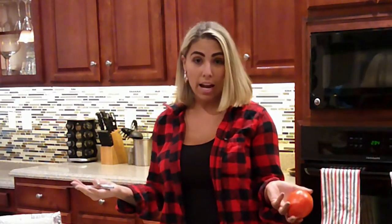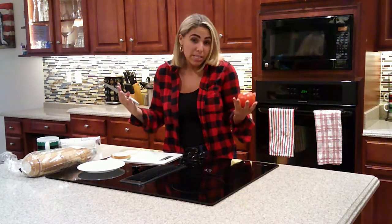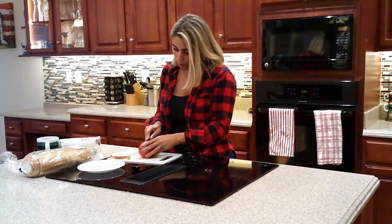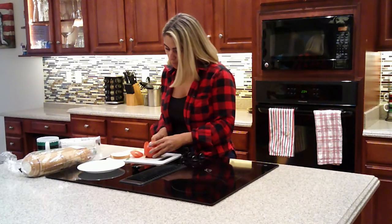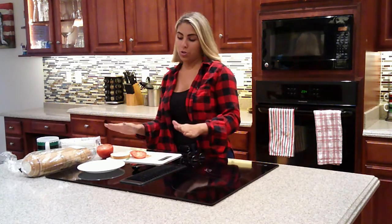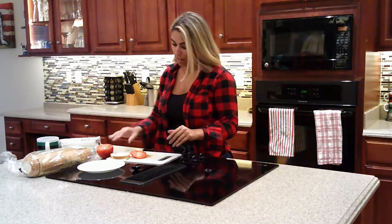I YouTubed how to spell it — caprese salad? I called my dad, he said 'caprese.' So I YouTubed it and had a nice Italian man teach me — it's caprese salad. You just want to cut your tomatoes into thin slices. I'm going to cut all three of them up. I am showing you the final product so you can see what it will look like at the beginning, and it will be all great.